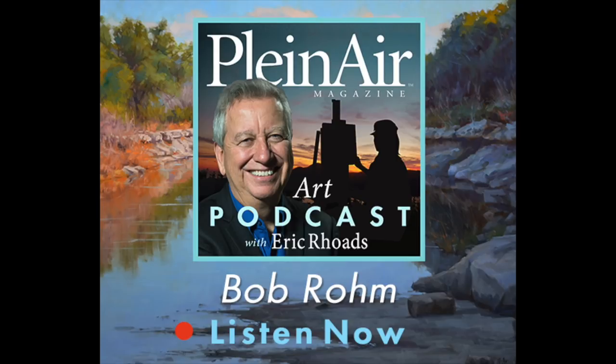Let's get right to our interview with artist Bob Rome. I'm happy to have Bob Rome on with us today. Bob, you're a legend, and I'm so honored to have you on the Plein Air podcast. You have established such a wonderful career — you've been painting, doing books, and now recently doing videos. For people who might not be familiar with what you do, give a brief overview of how you would categorize yourself as a painter.